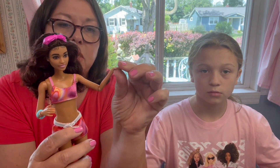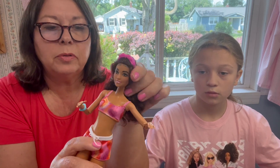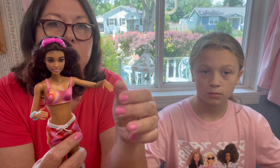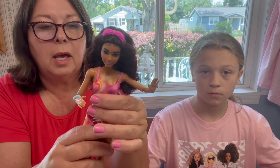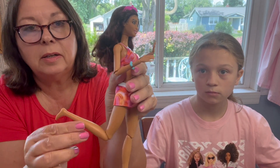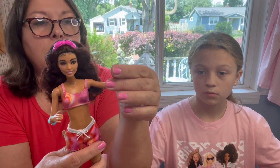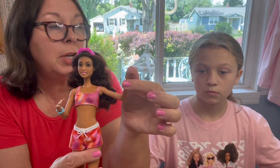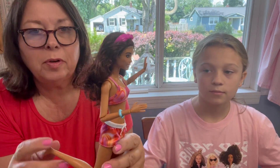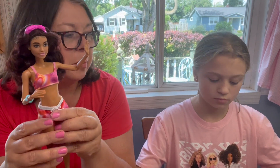It's because they do have some articulation. Of course they bend at the shoulders and their head moves, but they also have articulation in their elbows, wrists, hips, and knees. It's not double jointed, but still she can get on her surfboard and wave at her friends. It makes them a little bit more expensive.